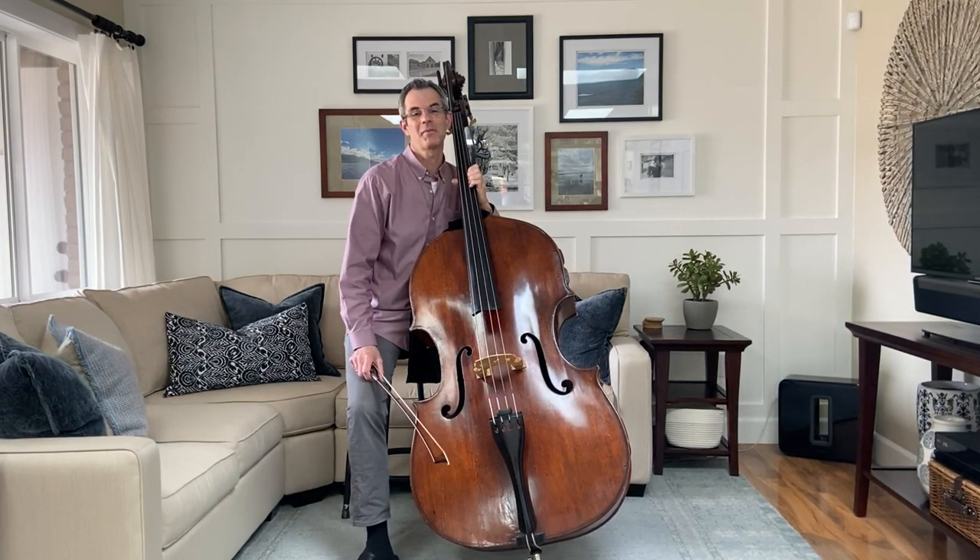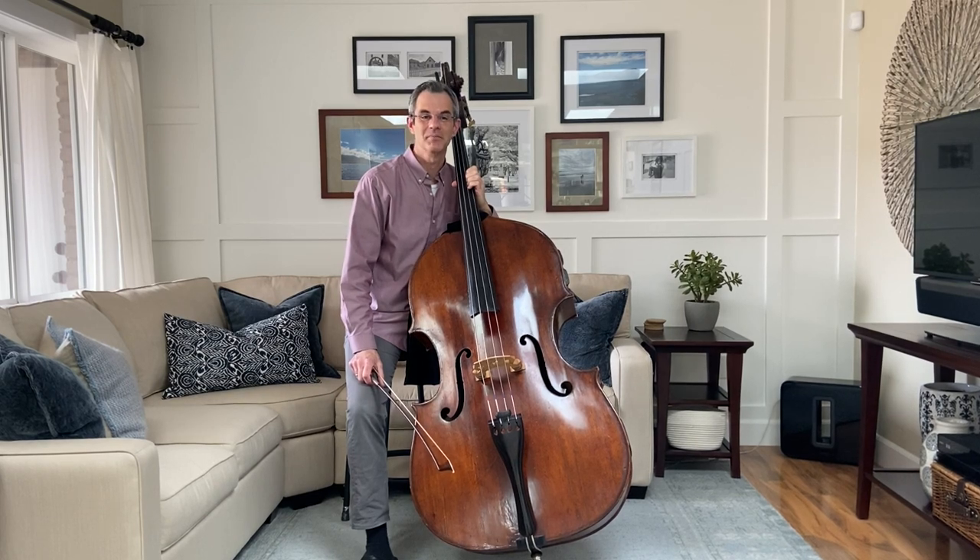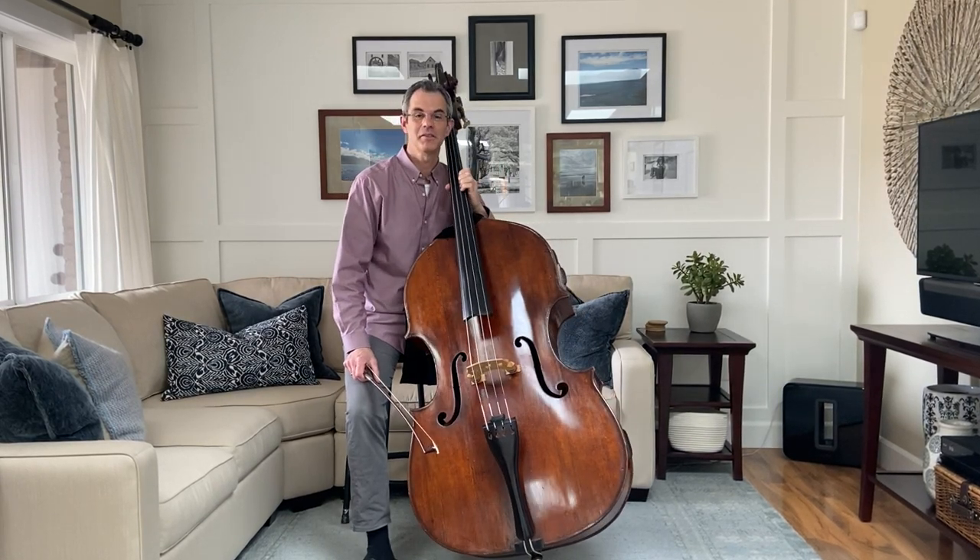Hello, my name is Scott Pangl and I am the principal bass of the San Francisco Symphony. And this is my instrument, the double bass.